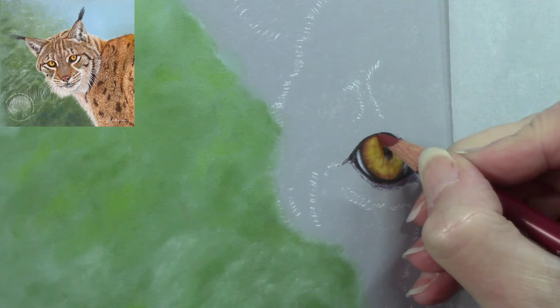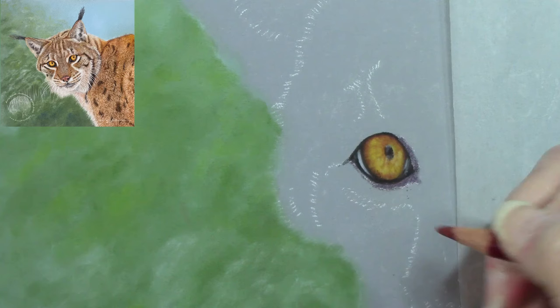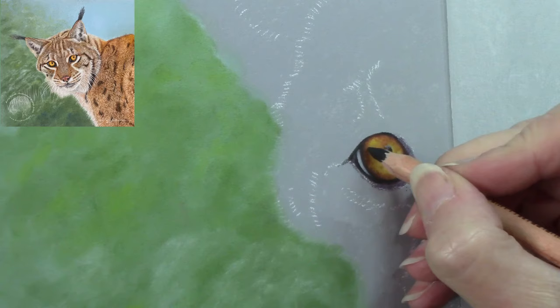A little bit more red, just playing with the colors. It's just about having fun — if you're not having fun, you're not doing it right. Art should be enjoyable and stress-free. It can be a little bit stressful if you're working commissions to a deadline or gallery work to a deadline, but you've still got to enjoy the process.